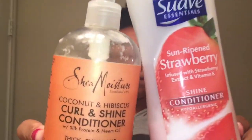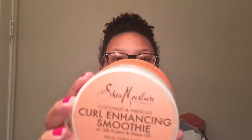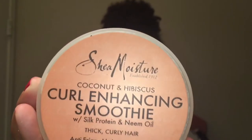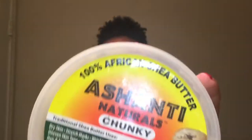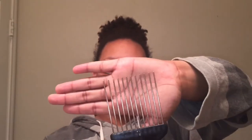I am going to co-wash using these two conditioners that I'm showing you here. Next, you're going to need something to enhance your curls and then something to lock your curls and define them. Then you're going to need a pick or wide-tooth comb, a satin bonnet or scarf, and an old towel or t-shirt.